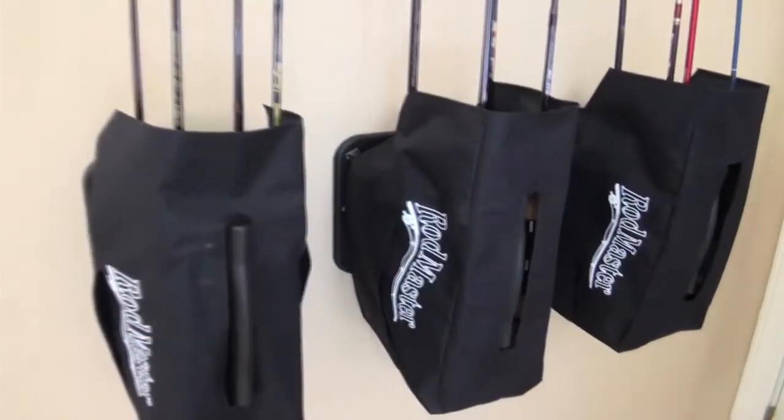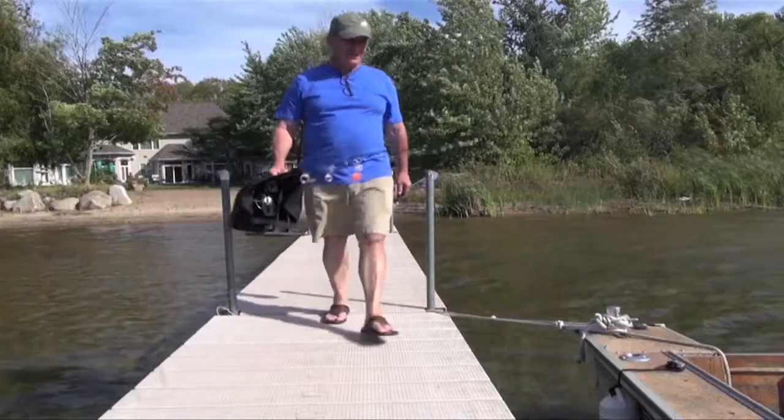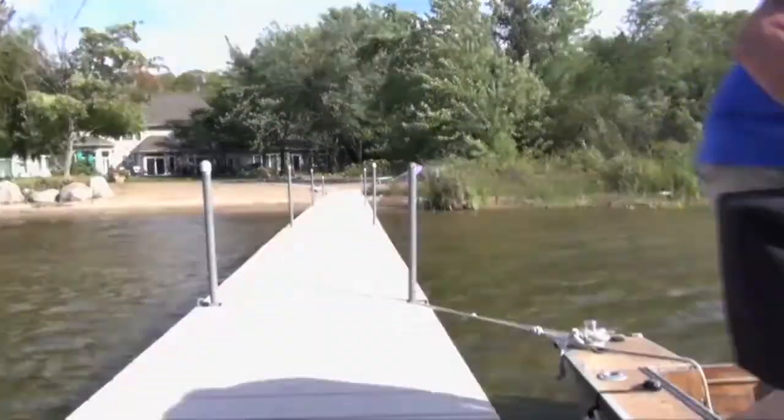But with Rodmaster, you can organize, carry and store all your equipment, so it's ready to go when you are.